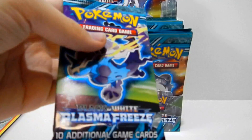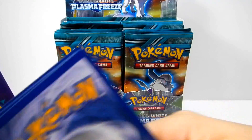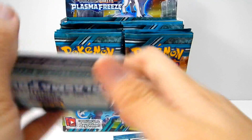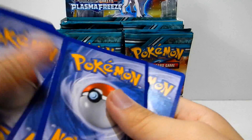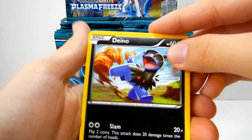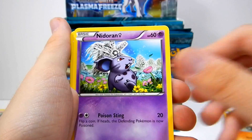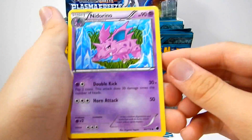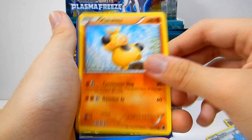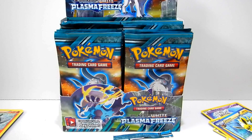Next one, we got a Thunders pack. I think I'll actually start using the scissors now. We got Dino, Vanillite, Mankey, Nidoran Female, Dino again — oh, this is the reverse. I messed up the trick, my bad. Nidorino, Sidra, Makuhita, and Bisharp Rare — and that's our uncommon. Sorry about that guys, I'm still kind of bad at this.